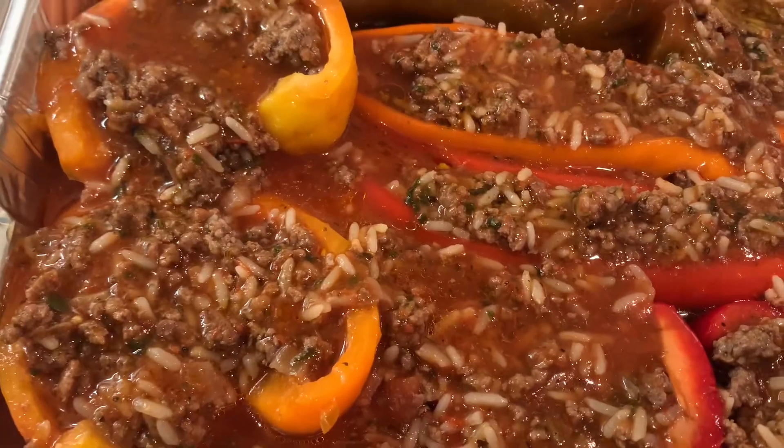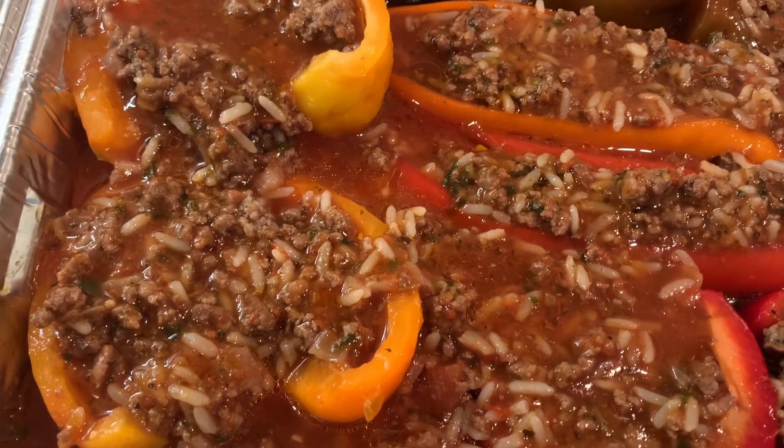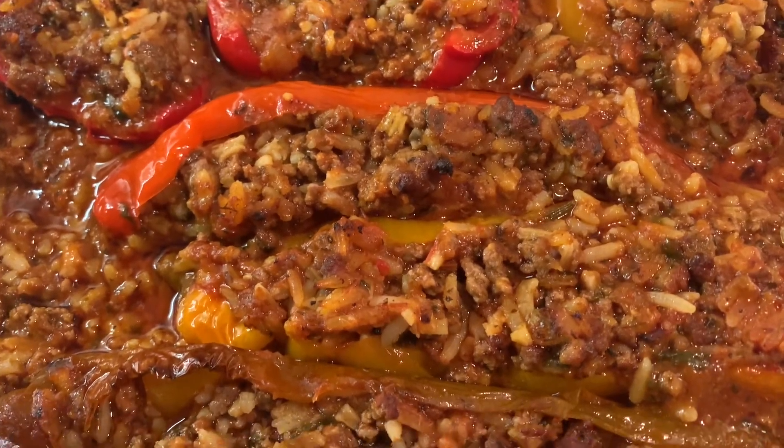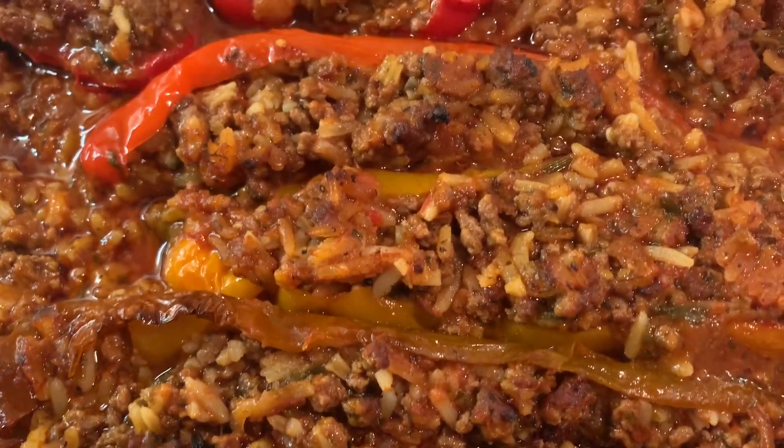We're going to put it at 400°F until they're nice and golden. After 25 minutes, they're ready. Enjoy — always eat in good health.